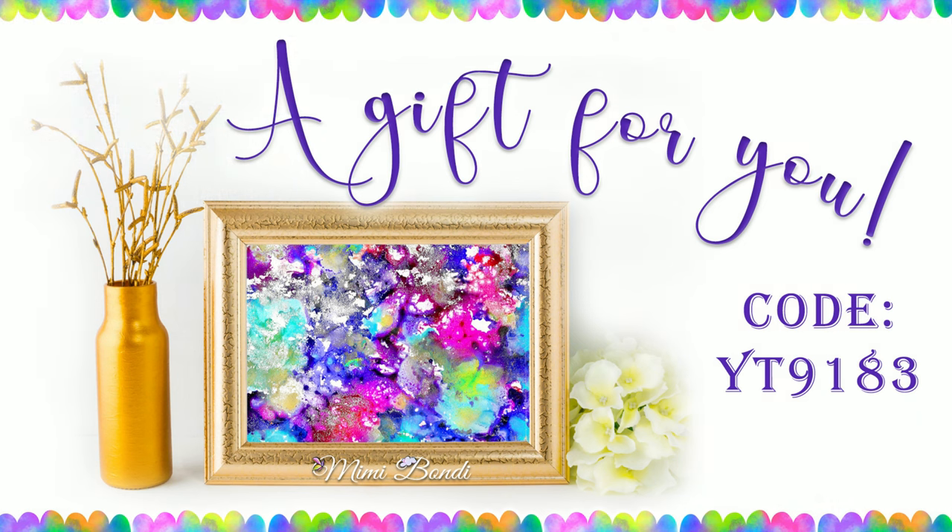By the way, have you grabbed this beautiful artwork from my last video? It's a high resolution PDF file you can print and use for collage in your own work or to frame. Click on the link in the description box and enter the code on screen at checkout to download it for free.